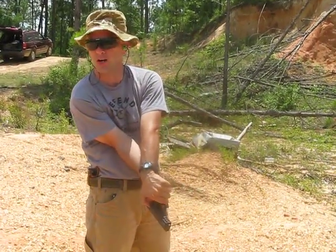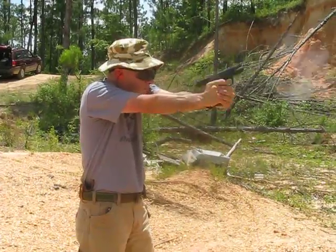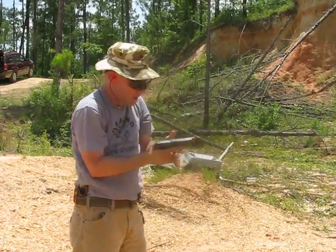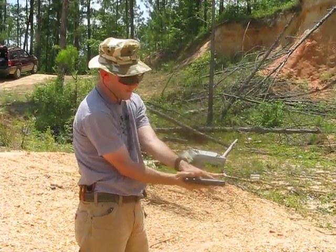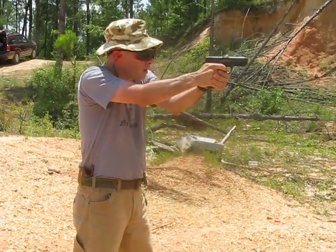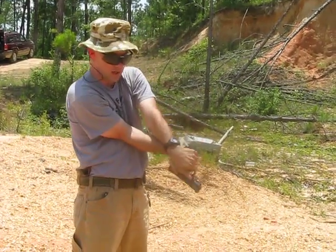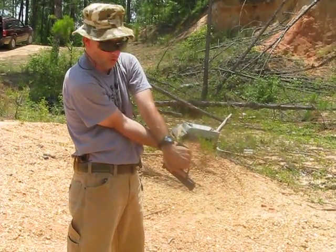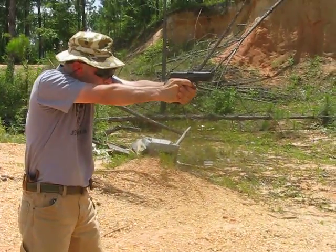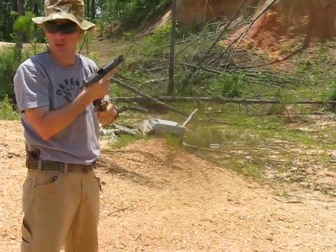This is going to be a thumb-over-thumb, classic curl thumbs grip. Watch what's going on. If I do a flying thumbs grip, like some guys teach, where my thumbs are just kind of pointing up — if I go ahead and get aggressive with the gun, if I roll my thumbs forward and get my mass behind the gun — do you see a difference in how much the gun moves?